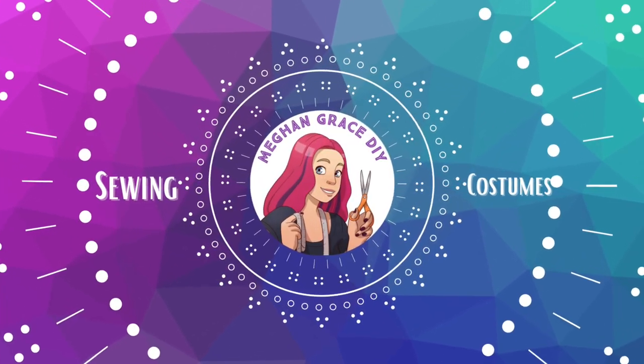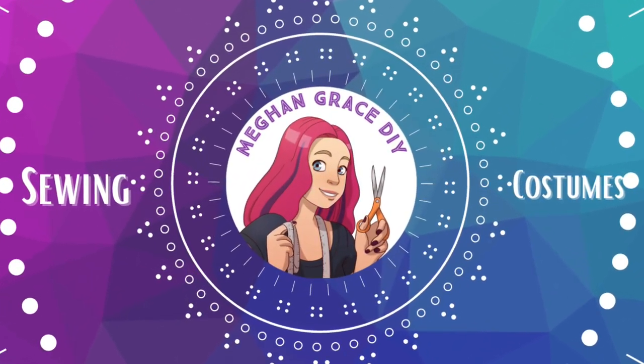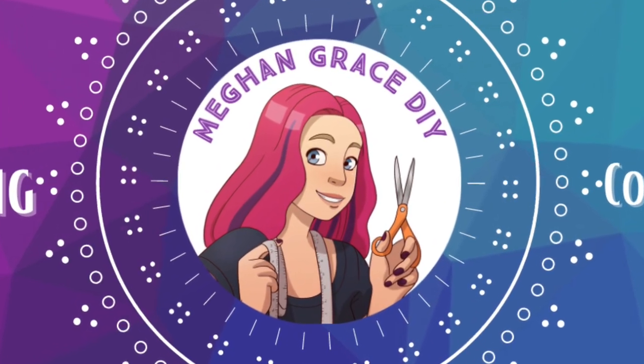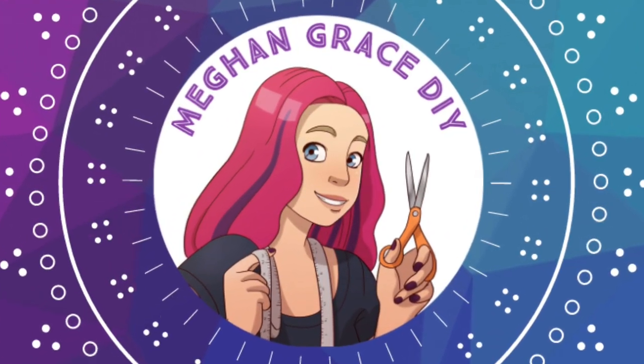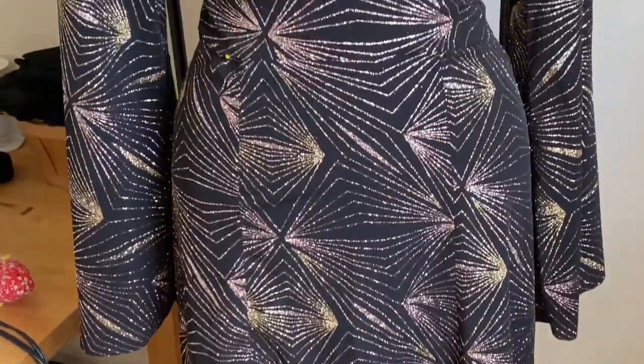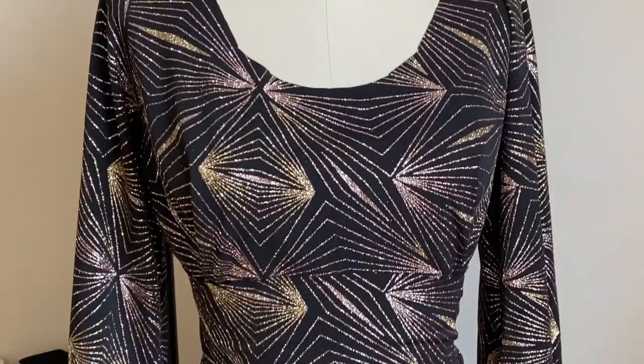Hey guys, welcome back to Megan Grace DIY and part two of our three-part holiday dress series. In part two, we're going to work on the basic construction of the body of the dress, but let's remember where we left off. We had put together all the shell pieces and the lining pieces, and now it's our turn to join them all together.